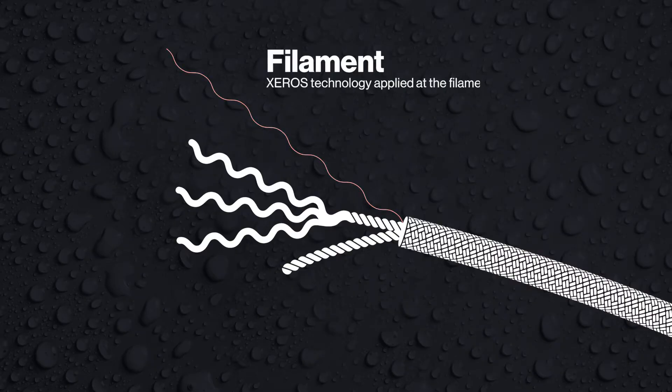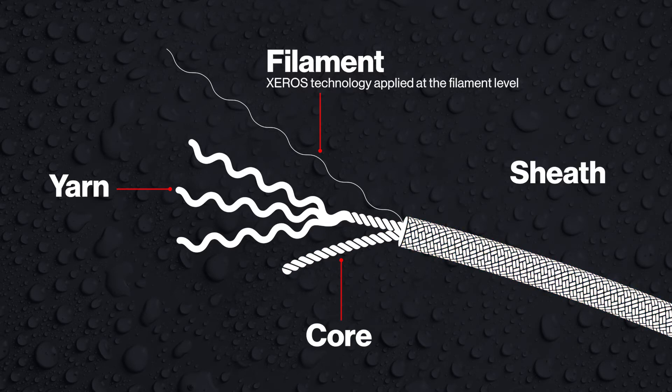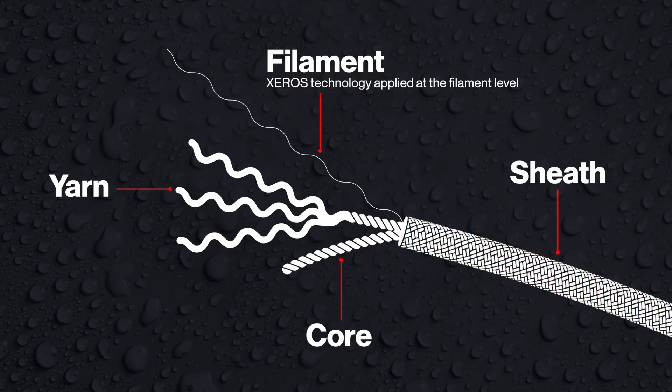Xeros works at the filament level. As we're building the filament, we're actually coating the filament with the material. The filament is twisted to create the yarn, and then the yarn is twisted and woven to create the core and the sheath of the entire rope. So at the smallest building block of the rope, we have the technology embedded.